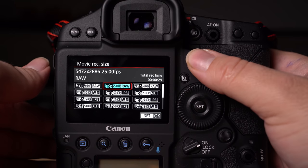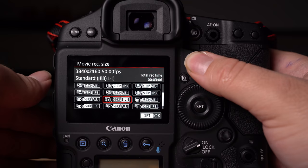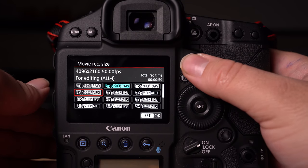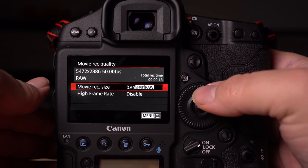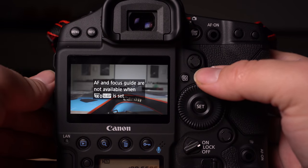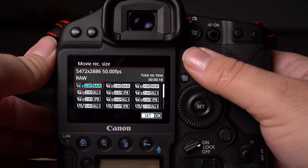If you're not familiar with RAW video, you can think along the lines of the difference between RAW photos and JPEG, and it gives you a good idea of how much of a big deal that is. It gives you such a huge amount of control over the final look of your footage — it's just an incredible tool for filmmakers and videographers.